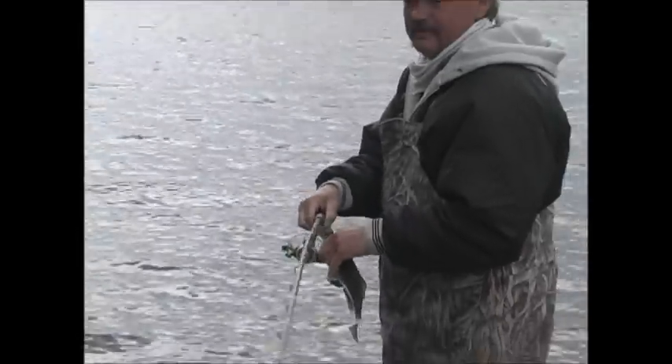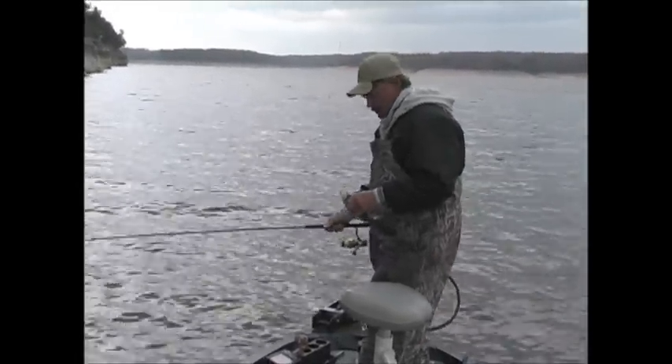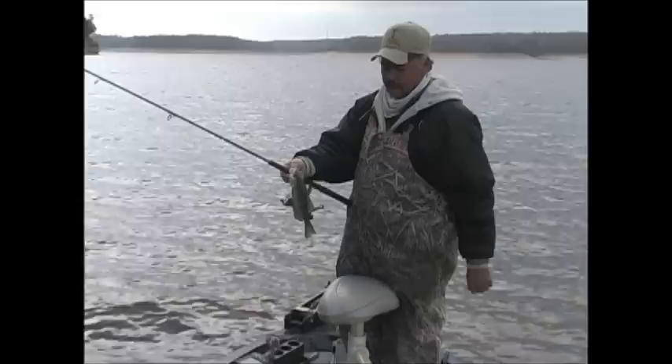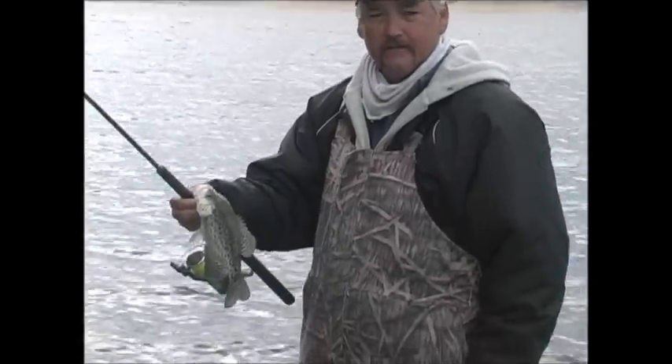We're back on these bluffs and we're catching some pretty quality black crappie right now. Nice and thick across the back, good 10-inch fish, good eating fish.